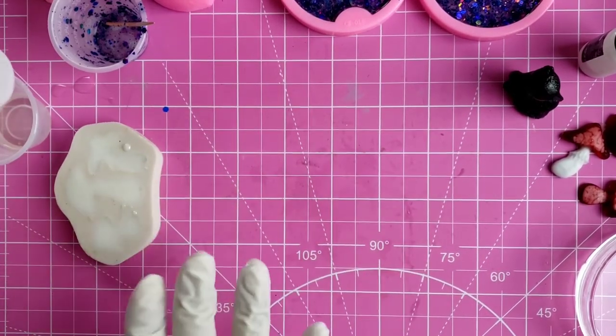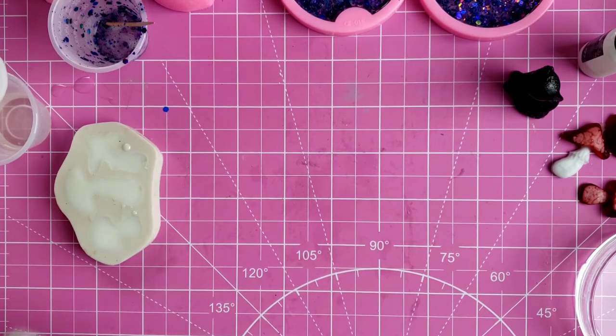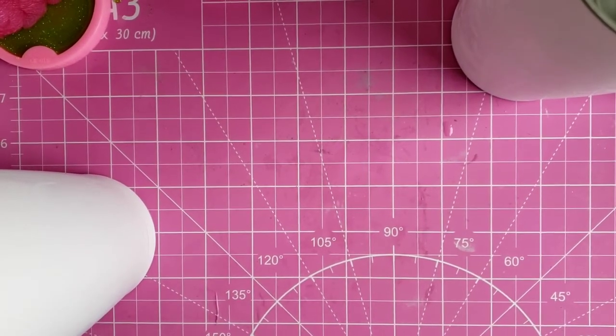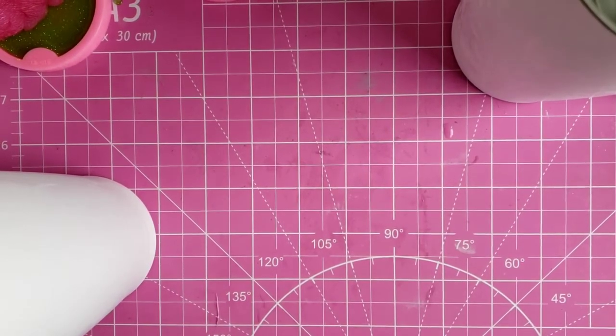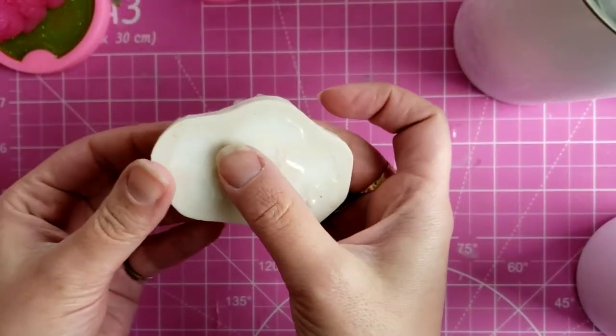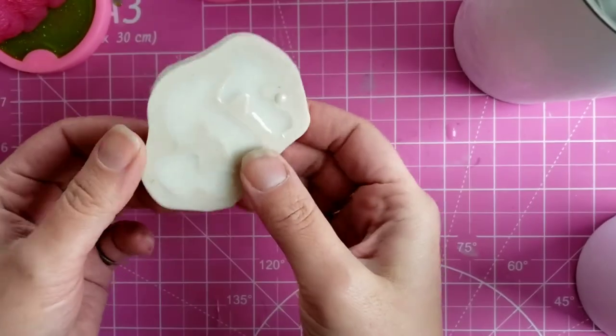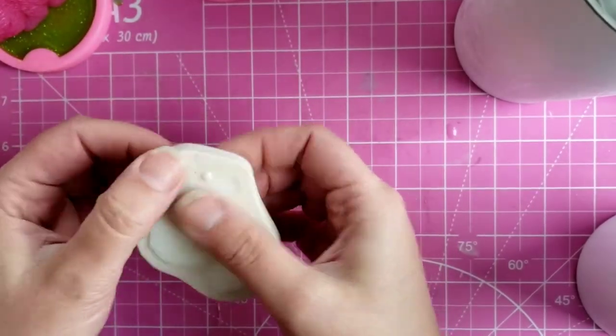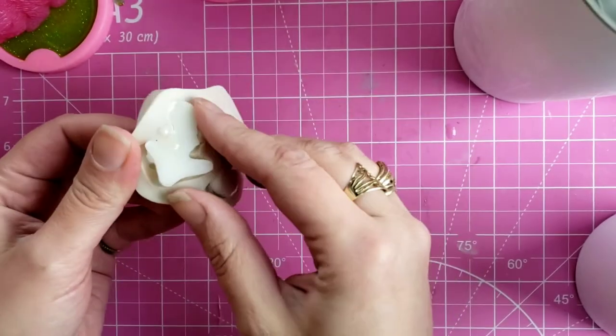We're going to let that cure overnight, and then I'll be back when they're cured and we'll continue on with our tumbler. So today we're going to use the mushrooms that we made the other day. First, we're going to demold them. I love doing this — I always say that every time I demold something. There's just something satisfying about it.